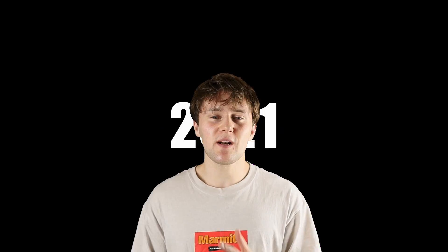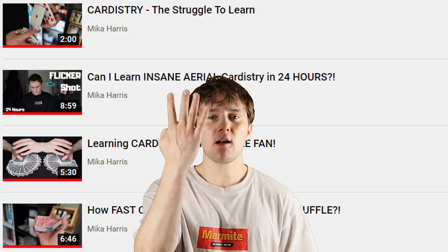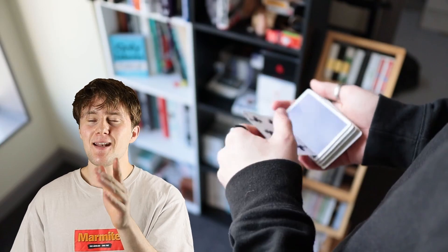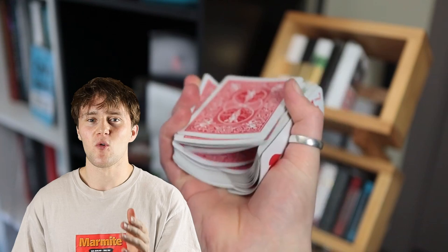We are very near the end of 2021 and this year I have made four videos learning different cardistry moves. Now I need to see whether I can still do them all in one take. We will see.